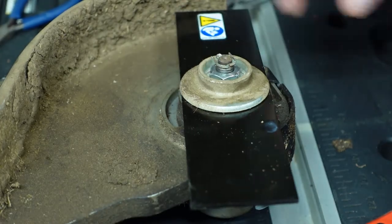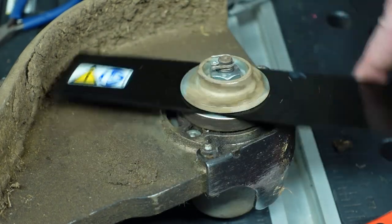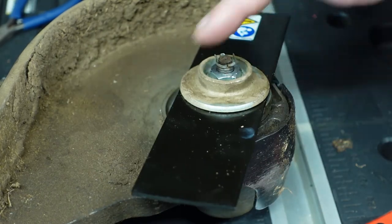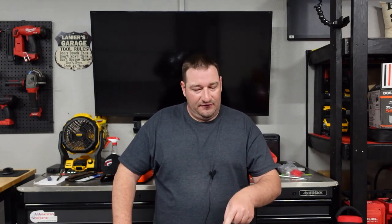Now your new edger blade is installed. That quick, that simple — less than five minutes to do this and you are on your way to edging with a new edger blade. Just like that you have switched out your old edger blade and put on your new edger blade. If you have any questions feel free to comment down below and I will answer them to the best of my ability. Thanks for watching — don't forget to like, comment, and subscribe. I'm Danny and I will see you in the next one.